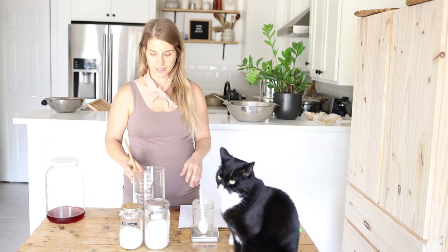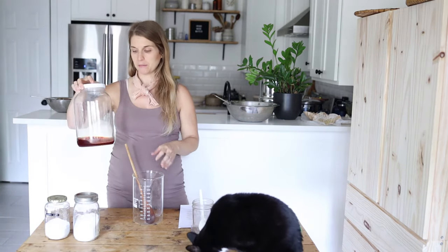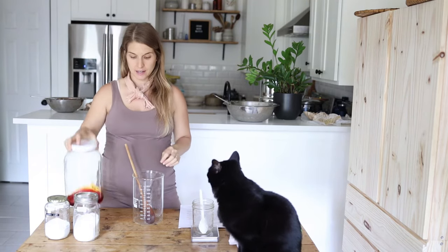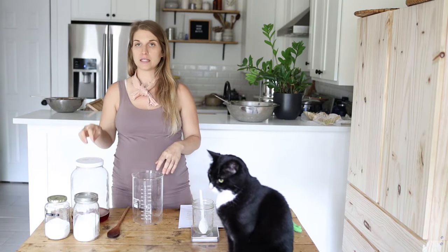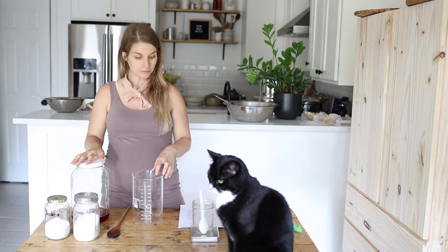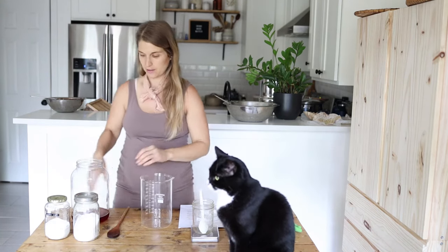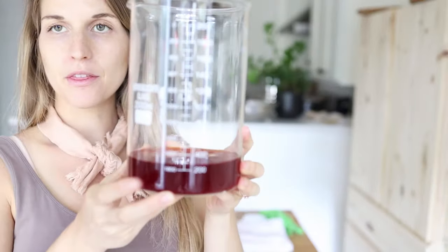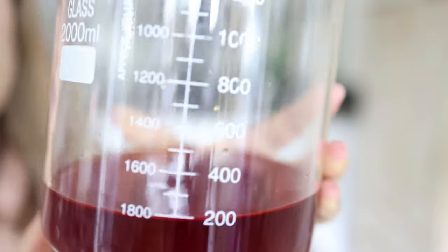Our first step is to determine how much dye we're working with. I'm going to be working with this Sulphur Cosmo dye — a very small amount. I've already used this dye, so it's not exhausted but it's also not as potent as when I first used it to dye fabric. I'm going to measure it out in this beaker. I'm going to be working with about 0.3 liters of this dye.